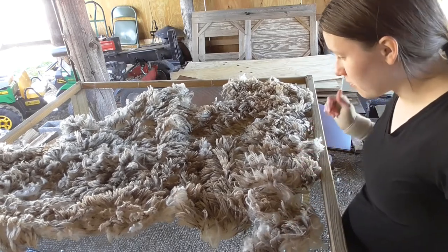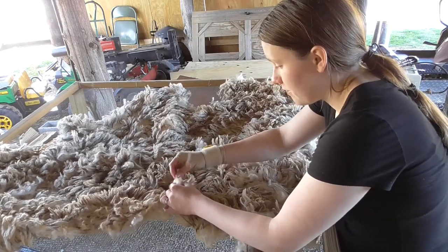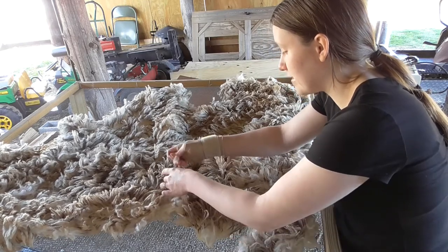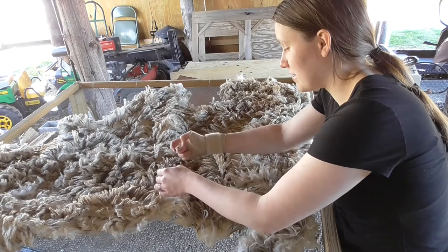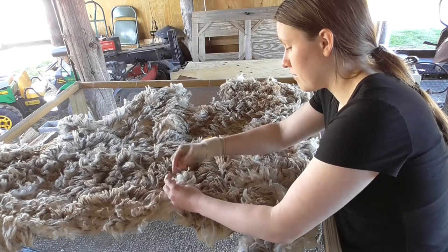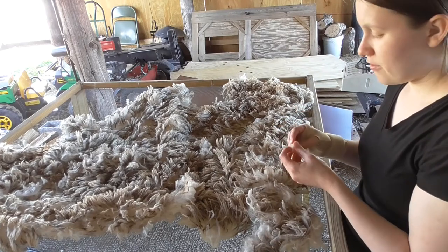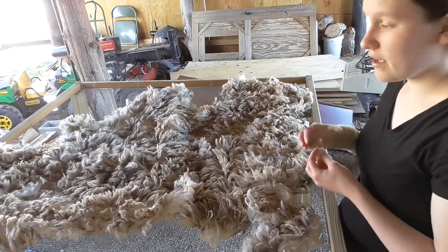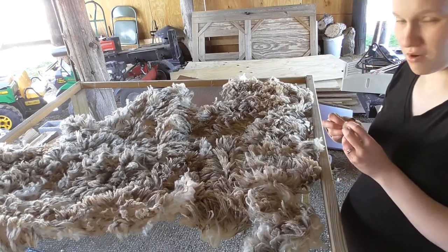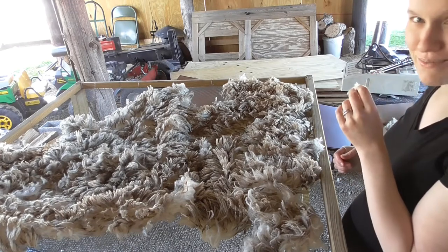I know I'm jumping around a bit on the screen — I don't have my handy dandy cameraman with me to help turn the camera on and off as I need. I'll still be talking about the same stuff but I know it looks a little funny. I found some second cuts that I may as well go ahead and pull out, because even though I'll be combing and that's going to get rid of the second cuts anyway, it can still create a neppy yarn and I don't really want to wash the neps into my fleece.